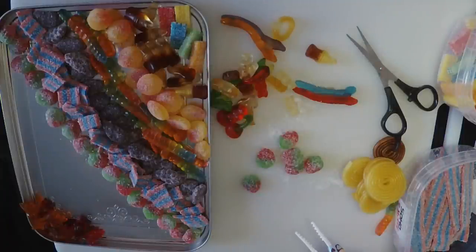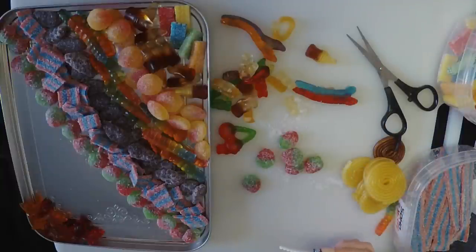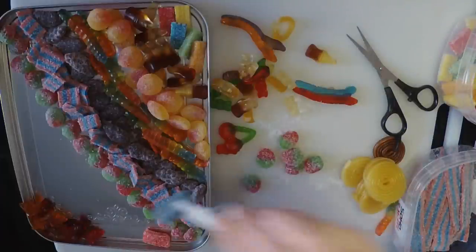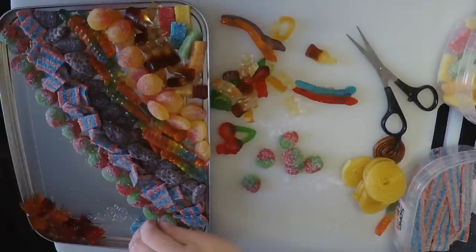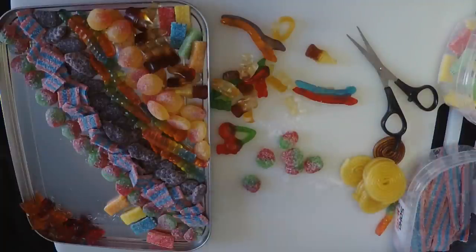Do we have enough of anything? I have a lot of bricks, so let's put those down here. Let's do an alternating pattern — I don't know. All right, we can adjust. Alternating will be good until we run out of whatever color, and then we're going to be in trouble.